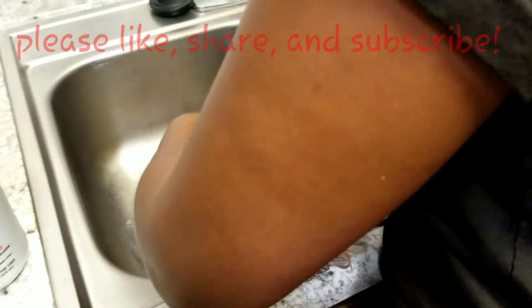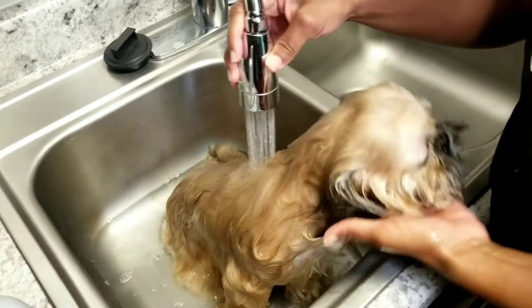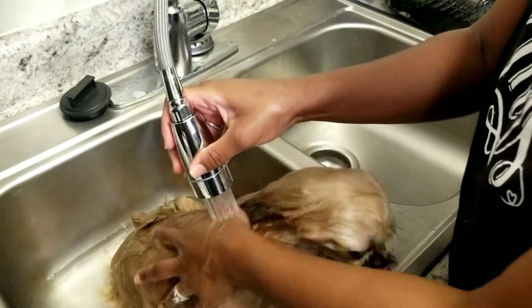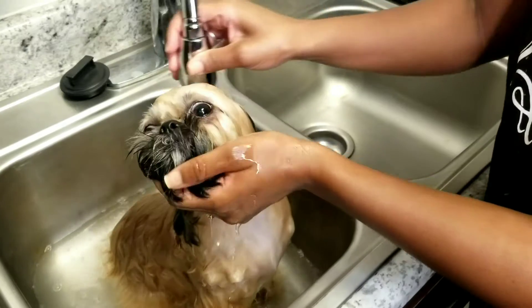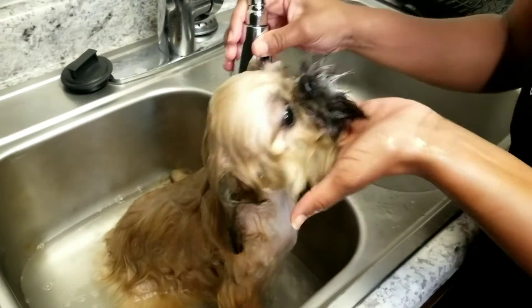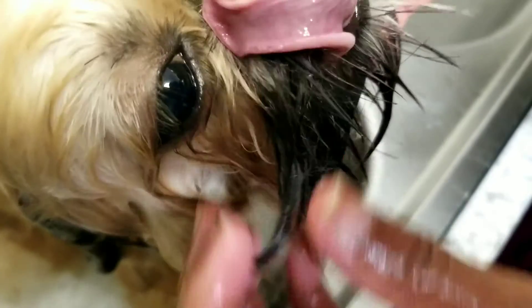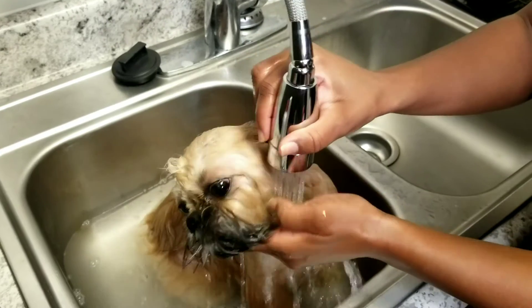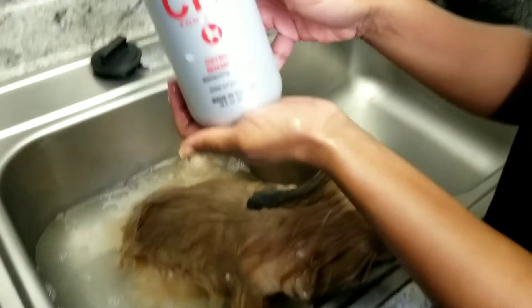First, I'm wetting Luna with warm water — I'm going to wet her coat all over and then apply the shampoo. It's a good idea to start by wetting her properly so the shampoo lathers up like it's supposed to. Since shih tzus seem to have tears that drain down onto their beard, you want to wet that area really, really well, and when it's time to shampoo, you shampoo it good. So let's go ahead and add the shampoo — this is the shampoo that I'll be using.